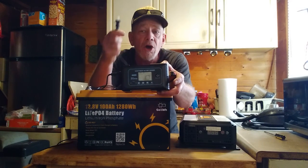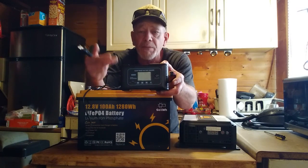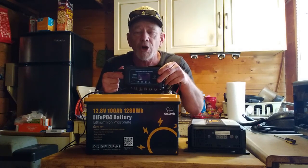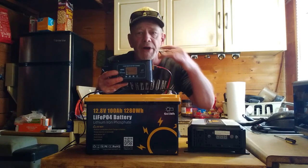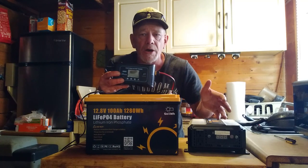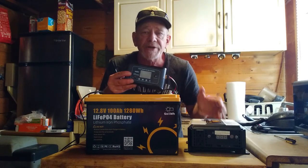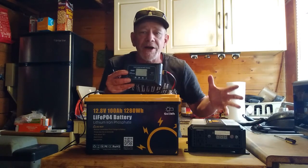LiFePO4 batteries are very safe. Just plug in the charger and let it charge — it'll be ready whenever you need it. This entire setup — the 100 amp-hour LiFePO4 battery at around $200, the 20-amp charger at about $50, and a 1,200-watt inverter at around $100 — comes to roughly $350 for a power station that lasts through a full day blackout with twice the capacity of a commercial unit for less money. Plus, with separate components, if the inverter or charger fails, you replace just that part.